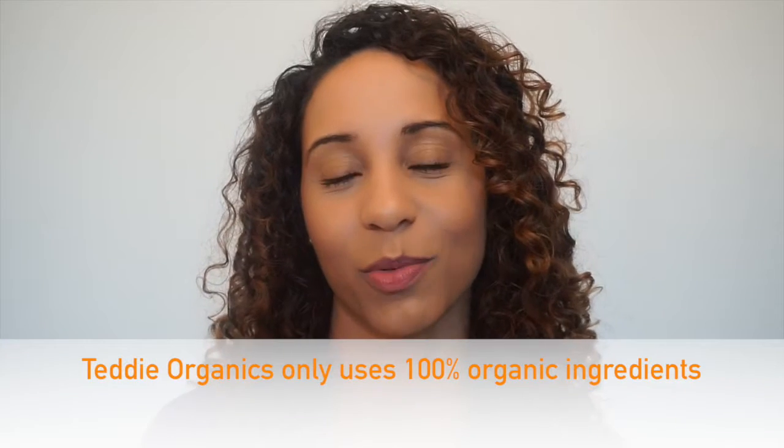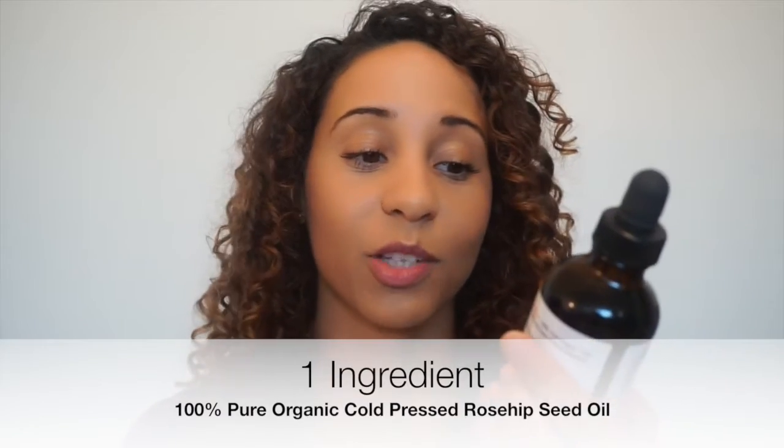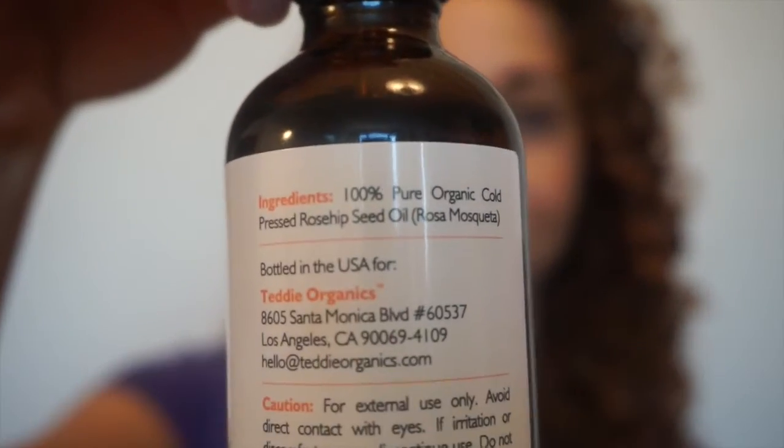Today's video is in proud collaboration with Teddy's Organics. The first product I'm featuring is Teddy's Organics organic rosehip oil. What I love about it is that it's 100% pure organic cold-pressed rosehip seed oil — you can't get any more pure than that.